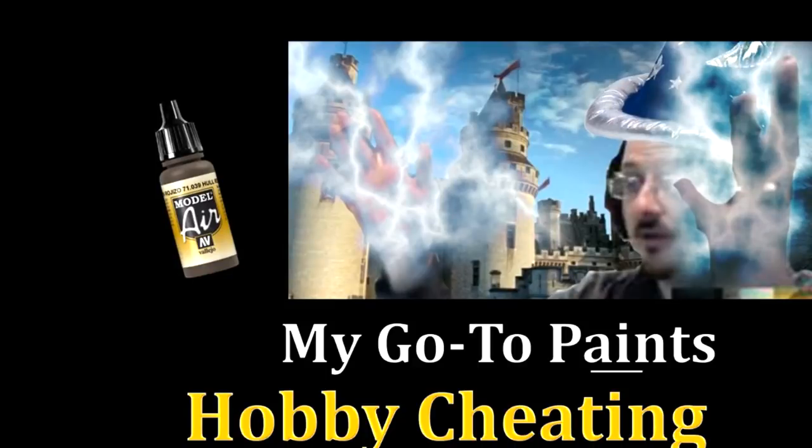Hello everybody and welcome to another Hobby Cheating video. Today is going to be a fun one — we're going to talk about my go-to paints. I organize this by brand. This has been requested multiple times; people often ask what I like and what colors I use. So I thought I would make a video putting all my favorite paints into one resource. Let's get into it.